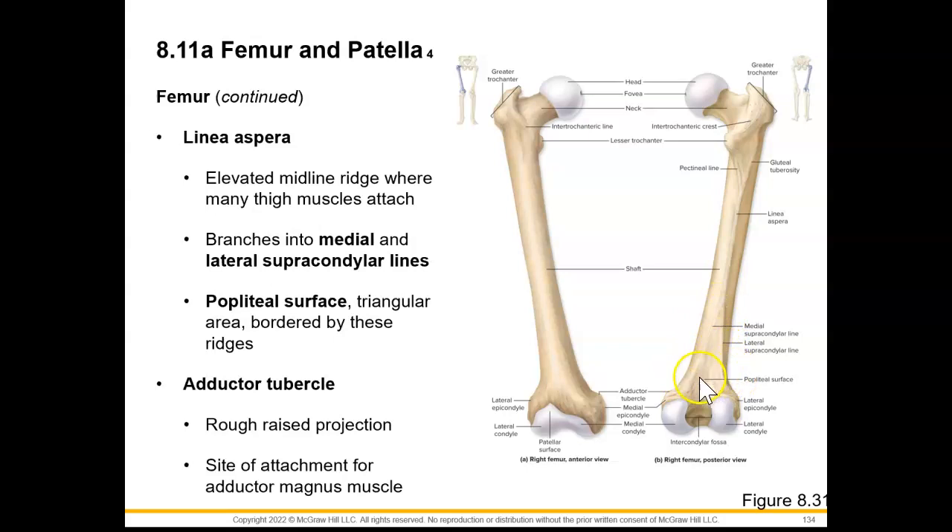We're also going to see on this distal end a pectineal surface, which is a triangular area bordered by these ridges. And on our medial epicondyle region, we're going to have an extra bump called the adductor tubercle, which serves as an attachment site for our adductor magnus muscle, specifically the extensor part.